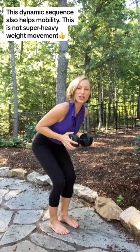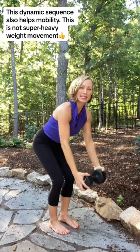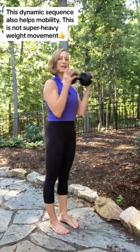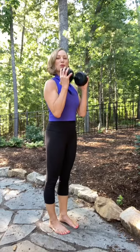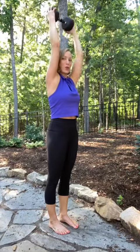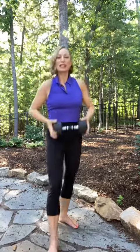So we'll do that again. Hinging at the hips, knees slightly bent — extend, draw in, extend. Stand up, bend the elbows, get the biceps working, shoulder press, and then get the triceps working by taking the weight back and up.